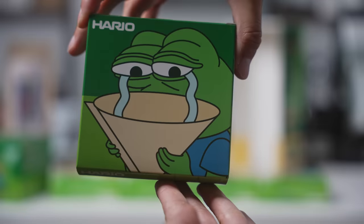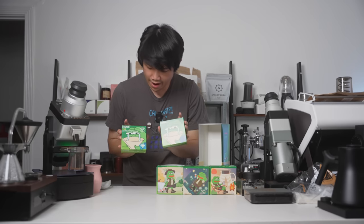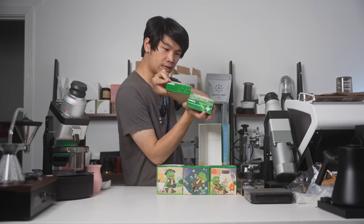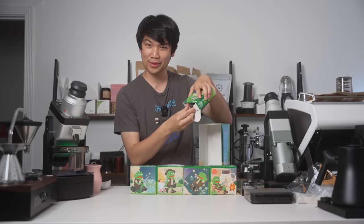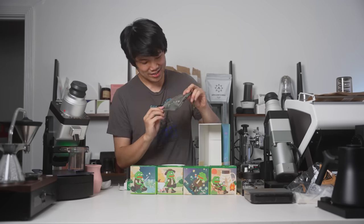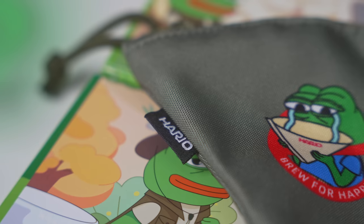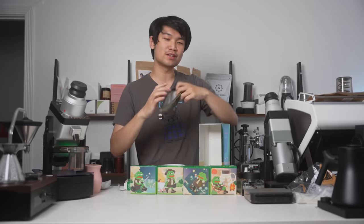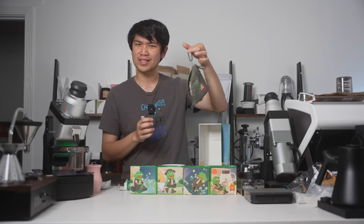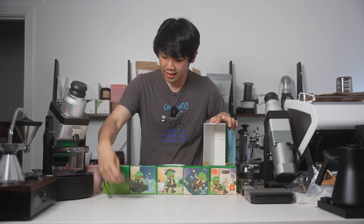This one doesn't have artwork on it, just the empty side. But this one doesn't have a paper filter because this is a little carrying case. Open this guy up — wow, this is quite nice. It says 'Brew for Specialty, Pepe the Frog,' and 'Hario' on the other side. We've got our Pepe here. This is a filter paper holder. It might be quite difficult to fit some filters in since it's small, but you can bring this around with you. That is absolutely hilarious but actually quite nice — surprisingly so. So we've got 200 paper filters and a carrying case.